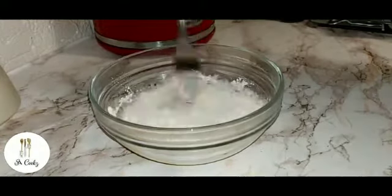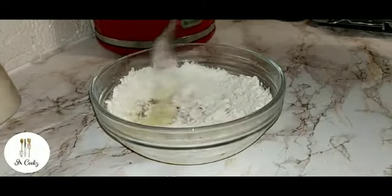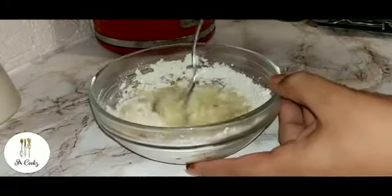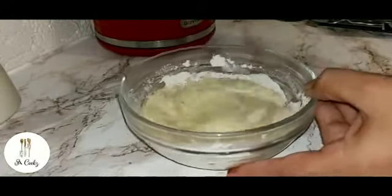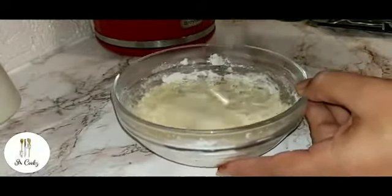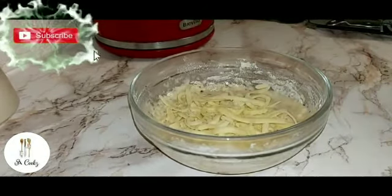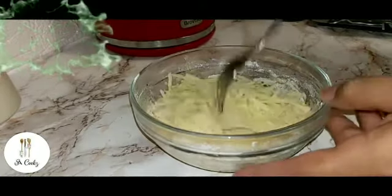I'm just going to mix this up. You can also make this in a mug, but I'm going to make it in a bowl. Now I'm going to add some grated cheese and mix it in.